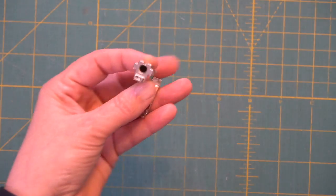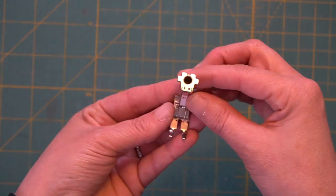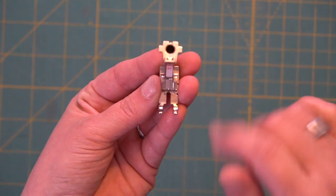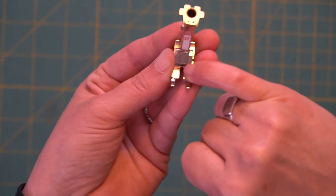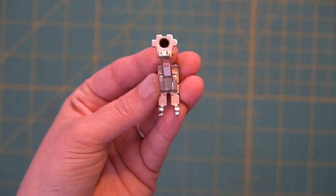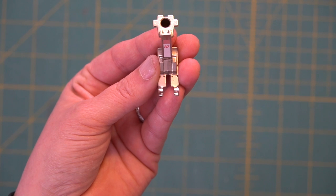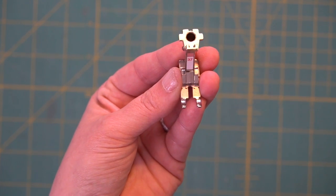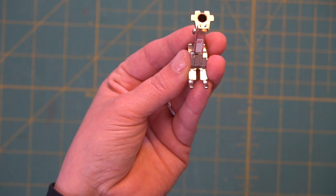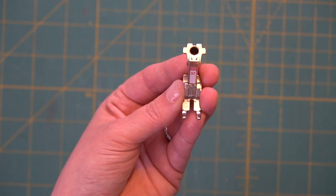Many machines also come with something called a quarter inch or patchwork foot. Mine happened to come with one, and what this is — from where the needle enters the fabric to the edge of the presser foot — is a quarter inch seam allowance, which is the standard in quilting. If you don't have a patchwork foot or quarter inch foot, sometimes you can order those presser feet as an add-on, and if you plan on making a lot of quilts it might be a good idea to look into that.